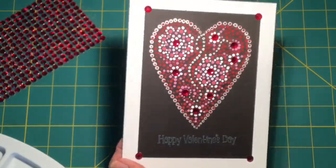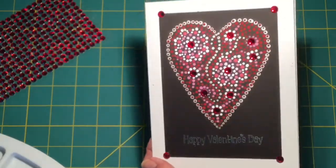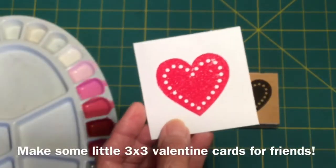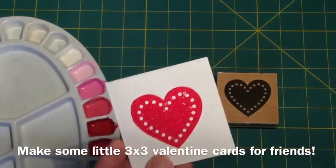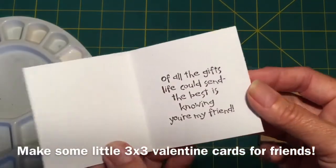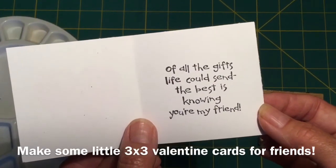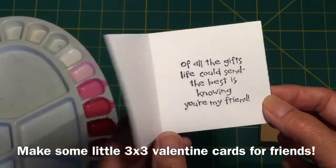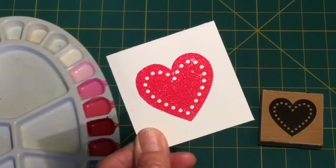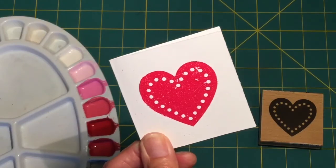Now you've got a card with some more bling, shine, and sparkle. I've also made a little tiny 3x3 card — I've embossed it using a heart stamp in red, and inside there's a stamp that says 'All of the gifts life could send, the best is knowing you're my friend.' So there's a cute little valentine to give to your friends — give it with a little piece of chocolate and you're set to go. And just to finish this one off, I'm going to put some dots around the outside and this one will be finished.